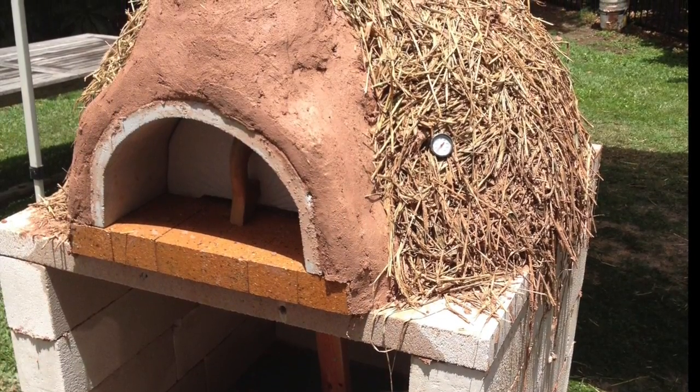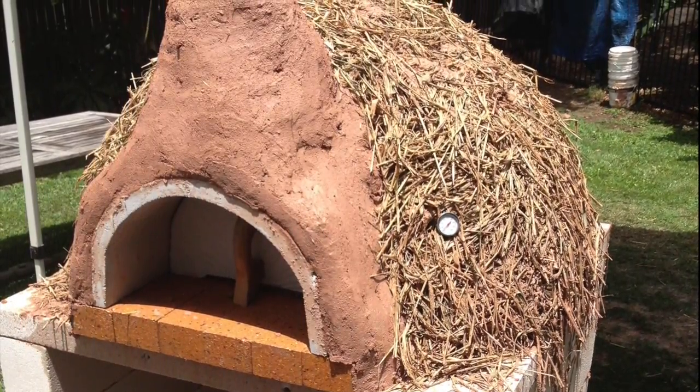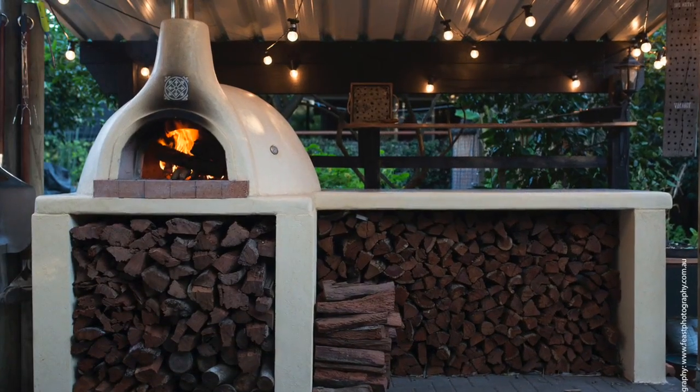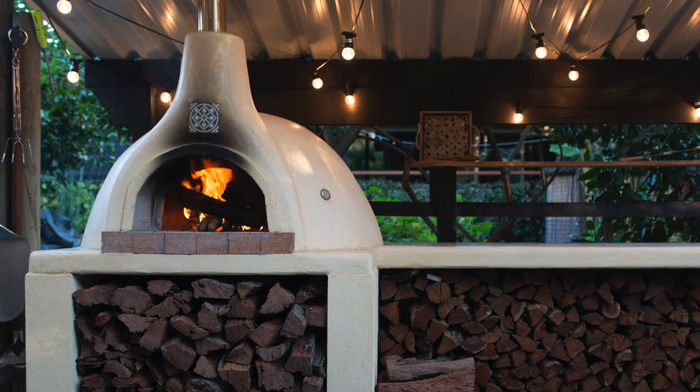Two weeks after the application of the insulation or woolly mammoth coat, the oven should be ready to use. The finished coat should only be applied five to six weeks after all of the sand has been removed from the oven.